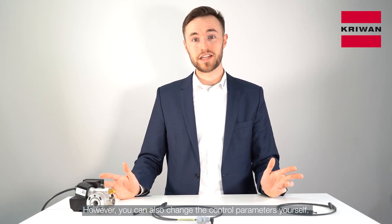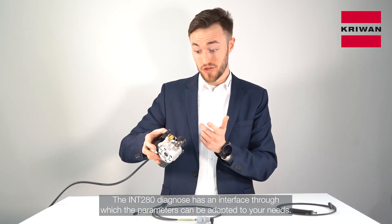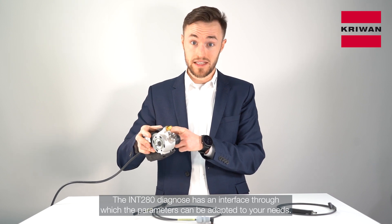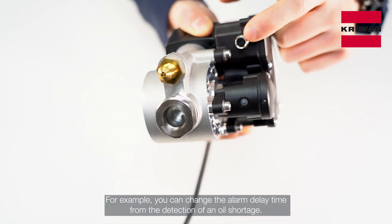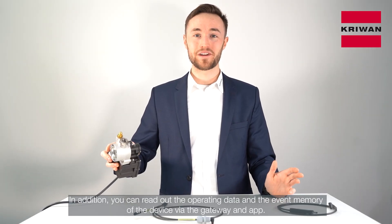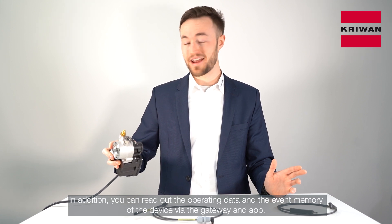However, you can also change the control parameters yourself. The INT280 Diagnose has an interface through which the parameters can be adapted to your needs. For example, you can change the alarm delay time from the detection of oil shortage. In addition, you can read out the operating data and the event memory of the device via the gateway and app.